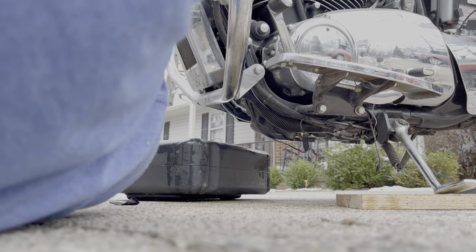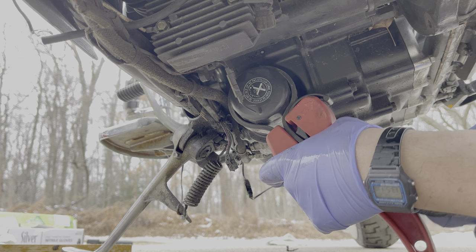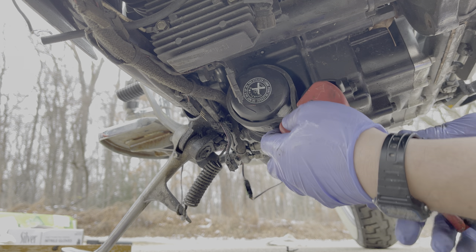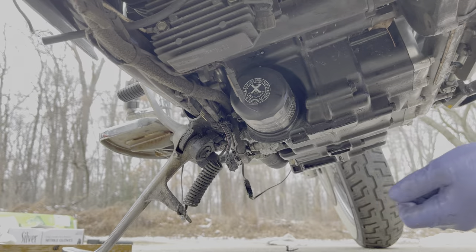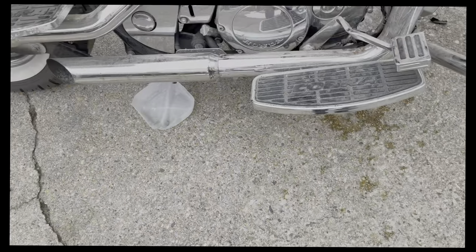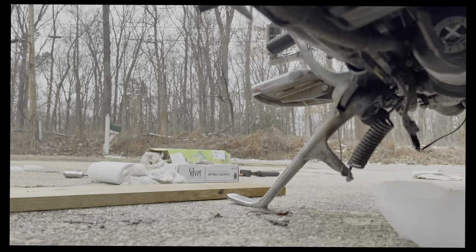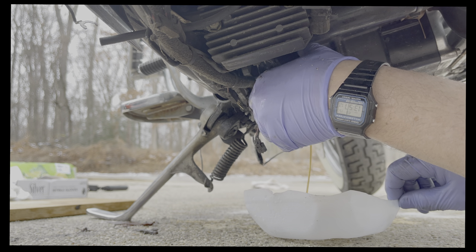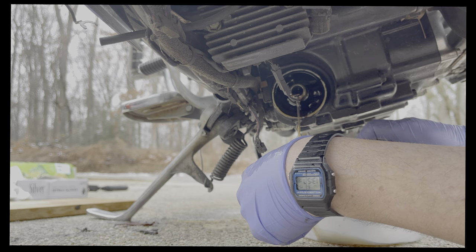Time to get the filter off next. There it is — let me get a pan under there so we can catch the drip. I cut off the bottom of a milk carton — that's going to be my makeshift drain pan. Put it right underneath there and let's see what we can do. There it is — ta-da. We'll let it drain in there.